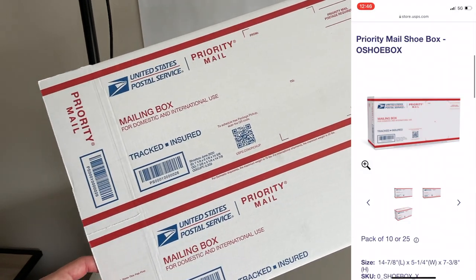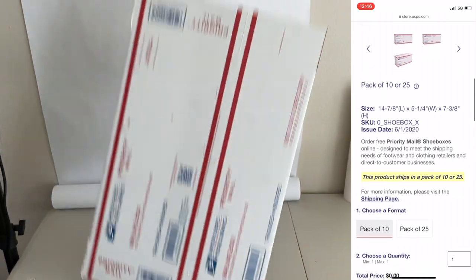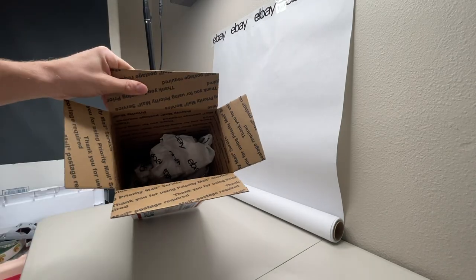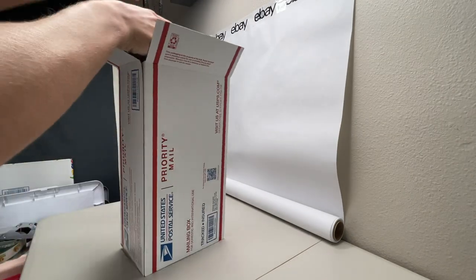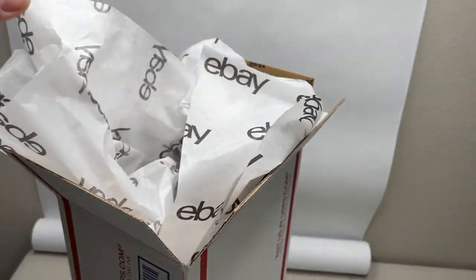Once sold it's time to package up the item. These USPS shoe boxes are free from USPS.com and fit just about any shoe that you can find. I like to start by packing the box with a couple sheets of tissue paper to help reduce any movement that might occur. I pull the shoes out of inventory and slide them into the box. Once they're in the box fully I'll add another couple sheets of tissue paper for added dunnage and to add to the presentation a bit more.